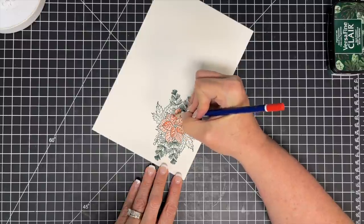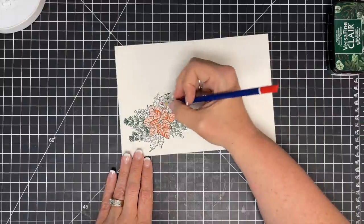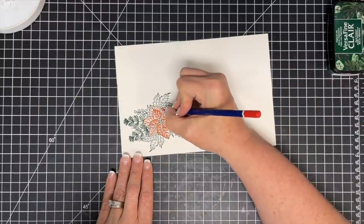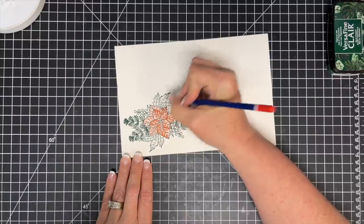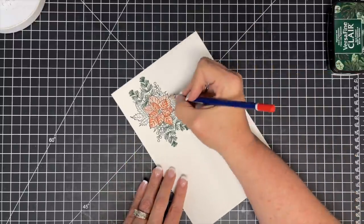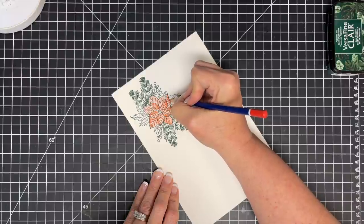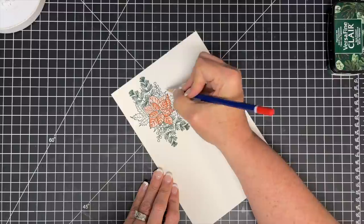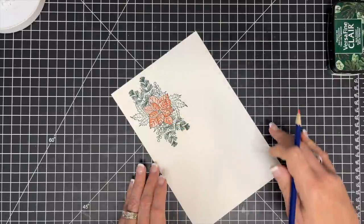It's kind of fun. If you're not comfortable with alcohol markers — and I've actually talked to so many people the past week or two who told me they're not ready for alcohol markers because they're just intimidating — color pencils can give you the same beautiful effect just by changing your pressure and the amount you lay down. You don't have to have a huge amount of colors. This one color is giving me two different shades.